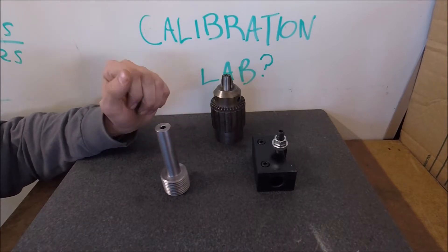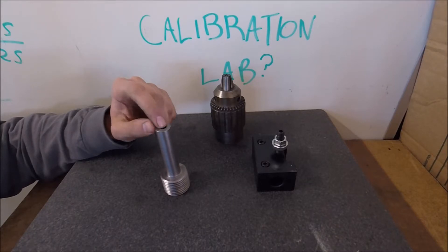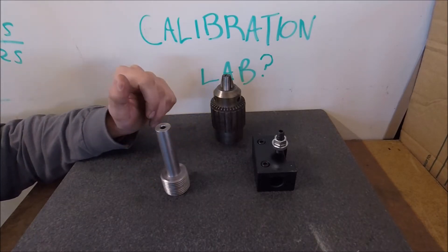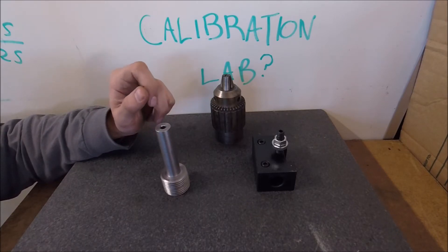When I put this in the milling machine, I had just over half thou runout, and I was really impressed with that. I probably found a sweet spot where everything seemed to have lined up perfectly, because I wasn't expecting tolerances anywhere near that.